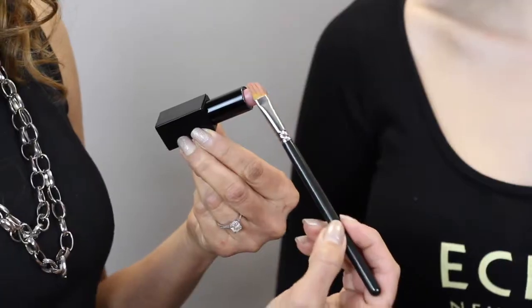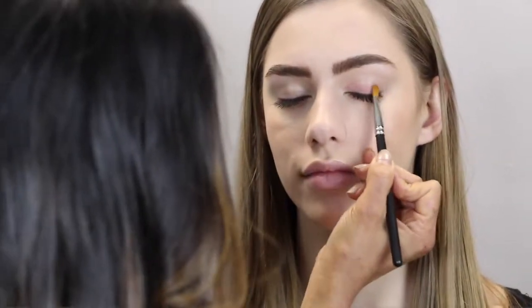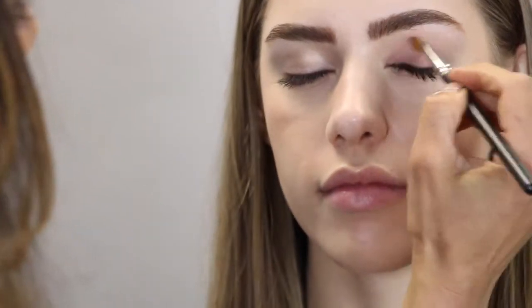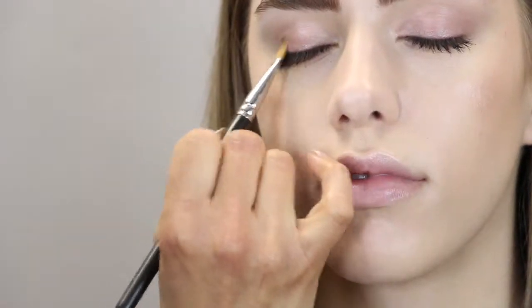I'm going to start by picking up the color on a nice flat eyeshadow brush. That way we can really deposit the pigment onto the lid. And then just with a stippling effect, we're going to lay the color down so you can see that beautiful shine and gloss on the top of her lid from the Velvet Air lipstick.